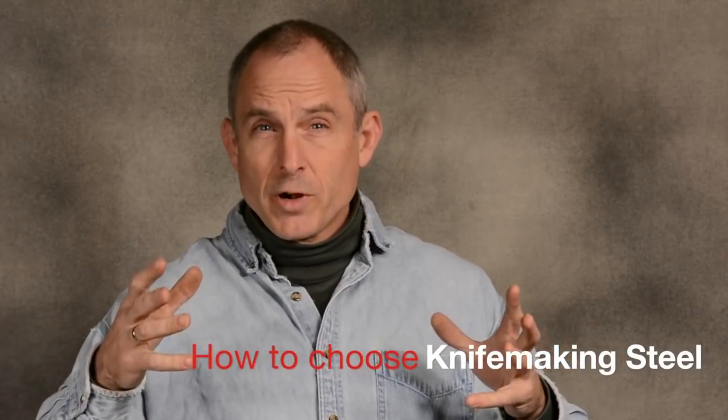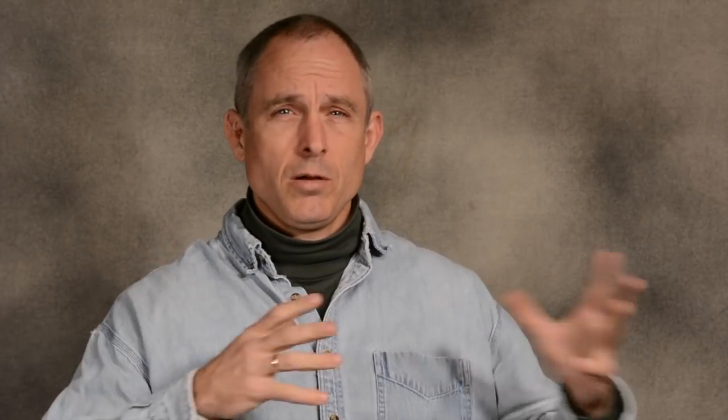So when you first start out in knife making, there are all these choices of different kinds of steel. And if you get on the forums, you're going to hear all these people saying this kind of steel is so great, and this steel is crap, and if you use this you're an idiot. It can be kind of bewildering. So what I'm going to try and do in this video is to just say, okay, here are the various steels that are out there, and looking at the kind of knives that you want to make, here are the steels that I'd recommend for you.